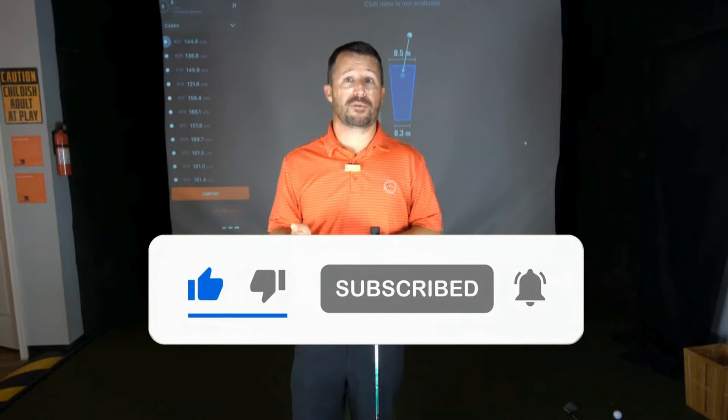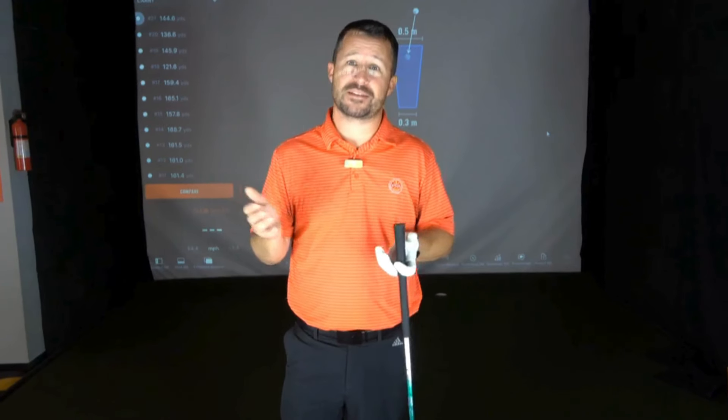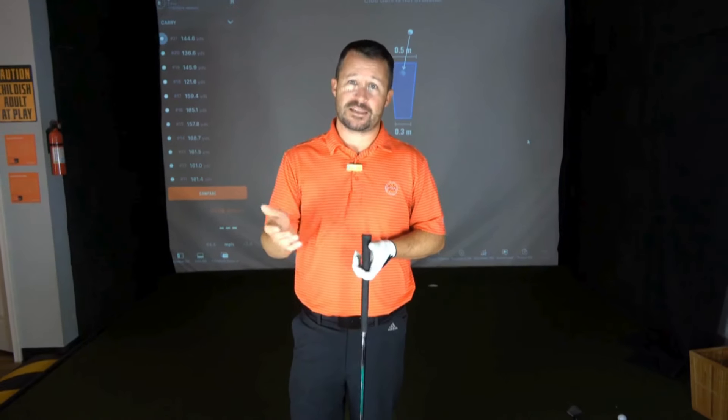Hope you found this helpful. I hope you find more fairways in regulation and pump that ball down the center. Thanks again for stopping by — please like and subscribe for more.